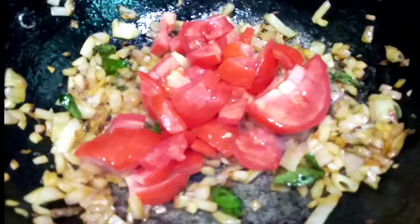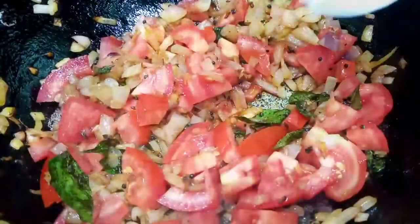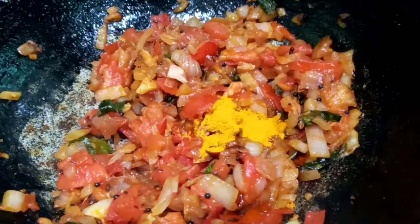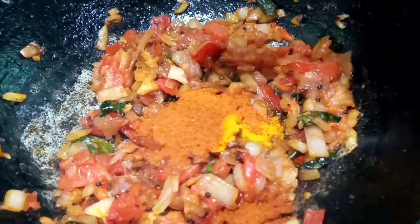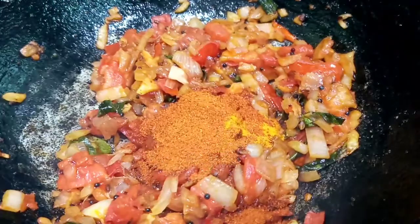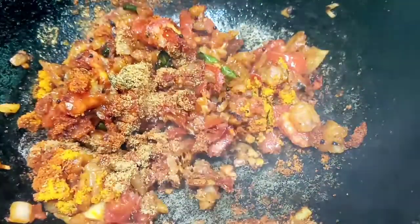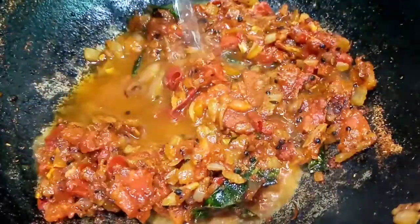For this, we will prepare a medium-sized sauce. Add a little bit of sauce, 1 teaspoon of olive oil, 1 teaspoon of salt.